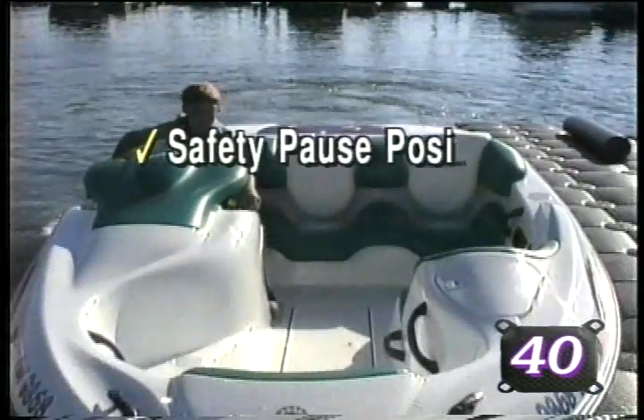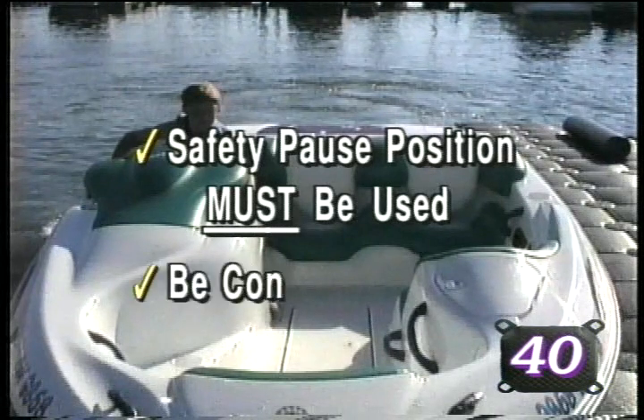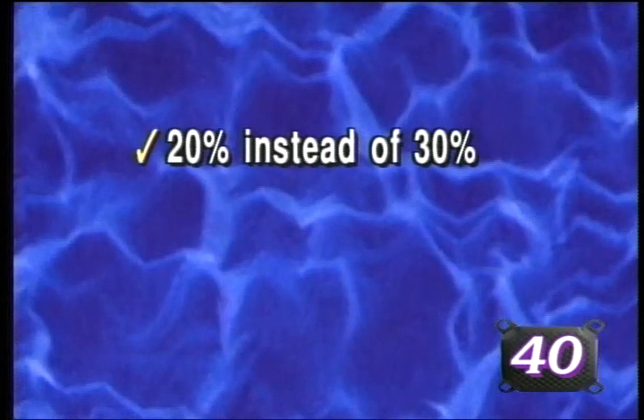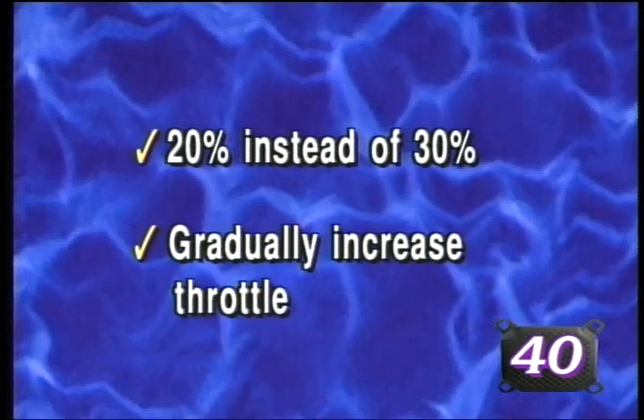JetDoc mandates that the safety pause position be used and that when first attempting drive-on, the customer be extremely conservative with the amount of throttle applied. For example, apply 20% throttle instead of 30% and gradually increase until the dock captures the craft.